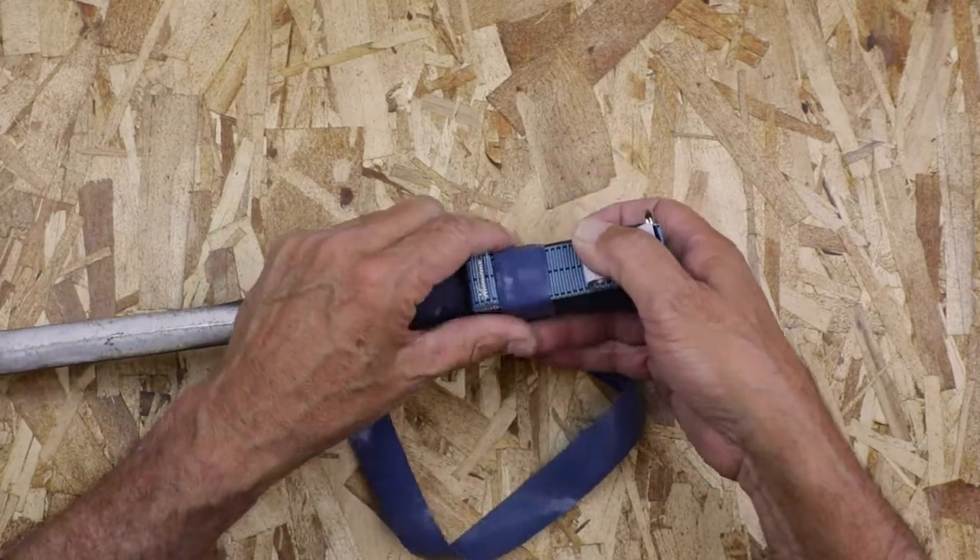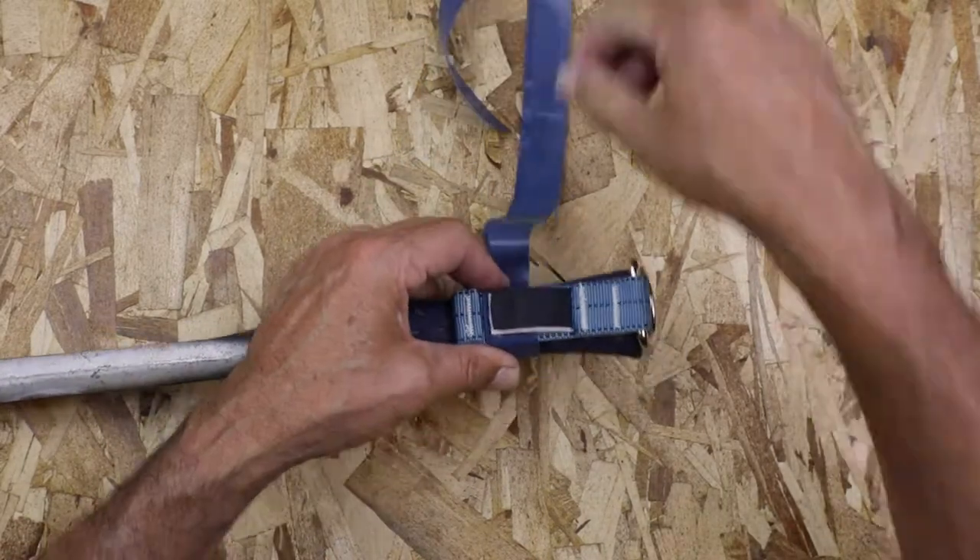Make sure the tape is pre-measured to wrap a minimum of 8 times around the handle of a tool weighing up to 2 pounds.